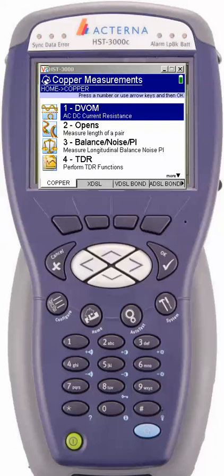The meter will show copper measurements. By default it is set for option number one, digital volt ohms. There are two ways to actually launch this application. You can go from the highlighted section and select the OK button, or the faster way is if you know the section you want to launch, as in case number one, pick the corresponding key. So we're going to go ahead and hit number one.